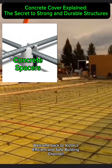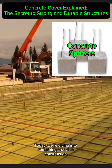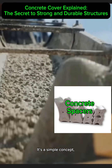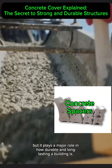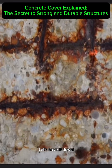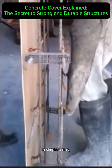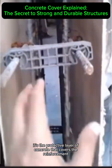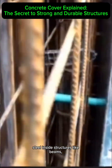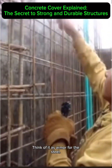Welcome back to Victor's Efficient and Safe Building channel. Today we're diving into something crucial in construction but often overlooked: concrete cover. It's a simple concept but it plays a major role in how durable and long-lasting a building is. In simple terms, concrete cover is the protective layer of concrete that covers the reinforcement steel inside structures like beams, columns, slabs, and foundations.